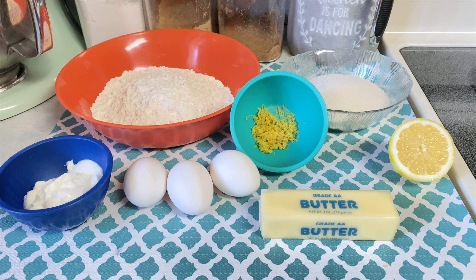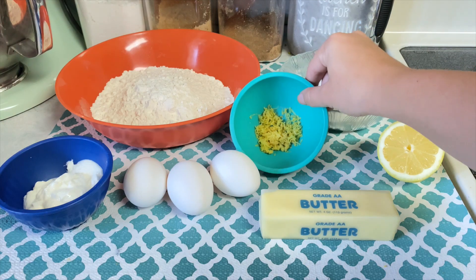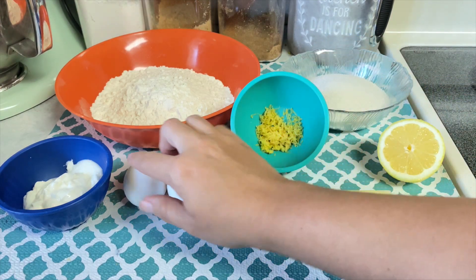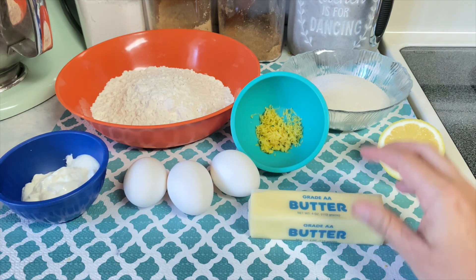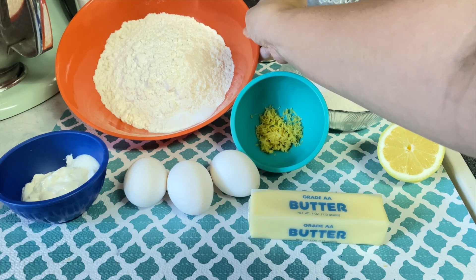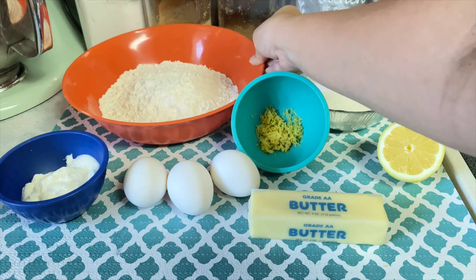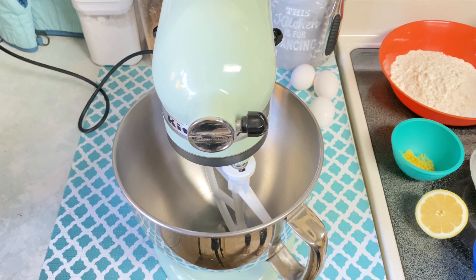As always, I will leave all the ingredients and their measurements in the description box below. For this recipe you will need lemon juice, some granulated sugar, some lemon zest, three whole eggs, Greek yogurt or sour cream, a stick of unsalted butter softened at room temperature, and then in my dry ingredients I just have some flour, some salt, baking soda, and baking powder. I also completely forgot to mention you will also need some vanilla extract.